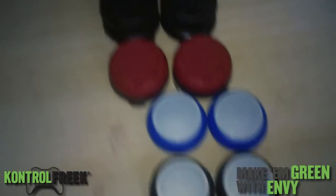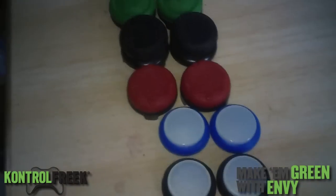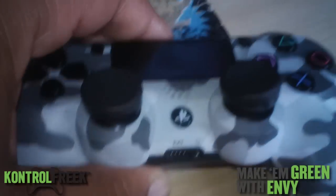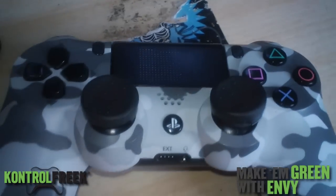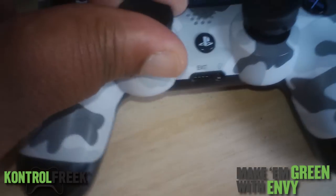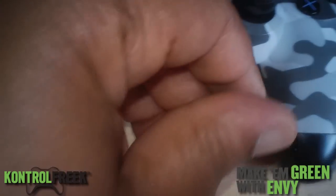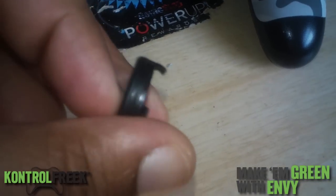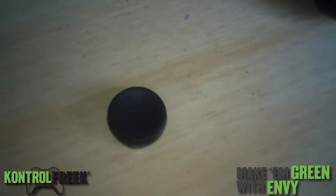I use all of these, even the gel tabs. But I got new ones in the middle today on my camo controller — these new ones are called Alpha. These actually stick to the joystick too, and I like these more than the extended ones.